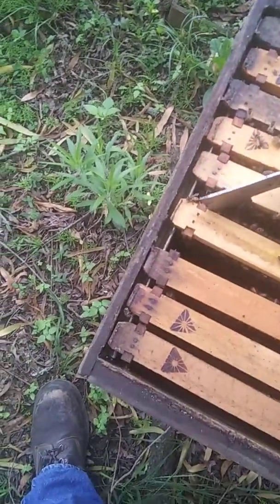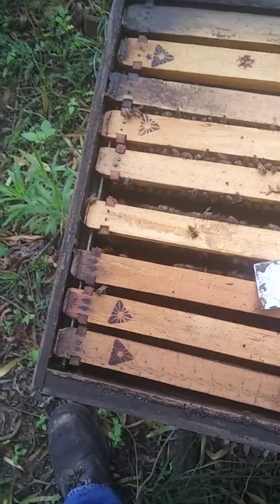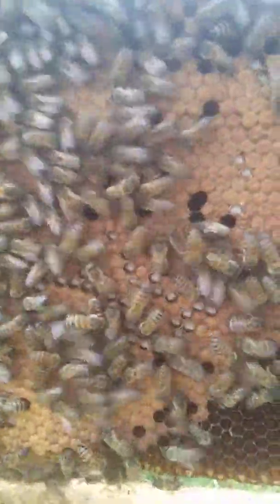Interesting bit of trivia: the queen won't move past the food in the hive. There's some nice brood there — some capped, some uncapped — and then some more nectar there.